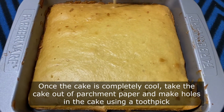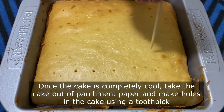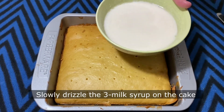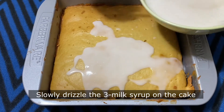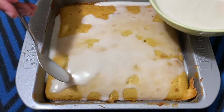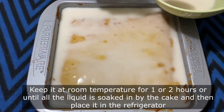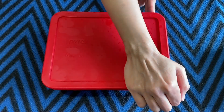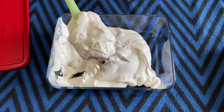Once the cake is completely cool, remove the baking paper underneath and make holes in the cake using a toothpick. Slowly drizzle the prepared non-dairy milk syrup on the cake. Once the milk syrup is drizzled, keep it at room temperature for 1 to 2 hours or until all the liquid is soaked in by the cake. Once completely absorbed, place the cake in the refrigerator while waiting for the coconut whipped cream to set.